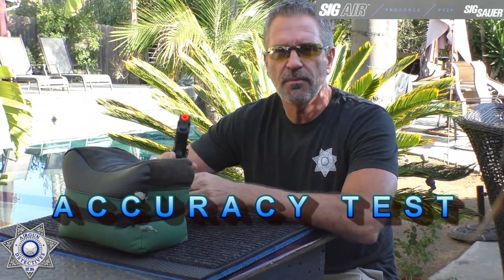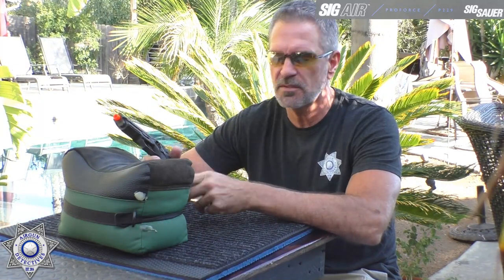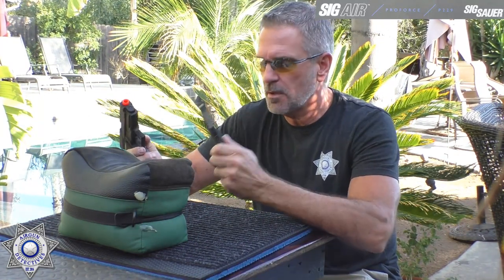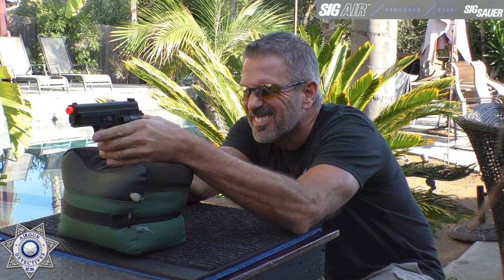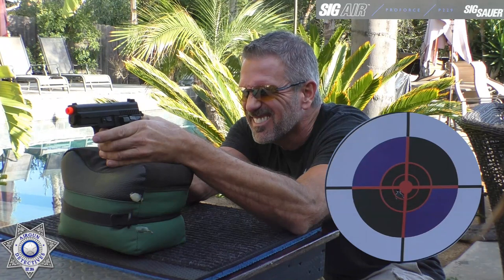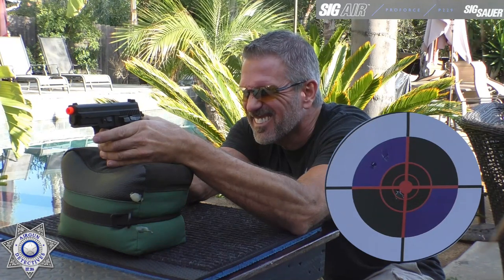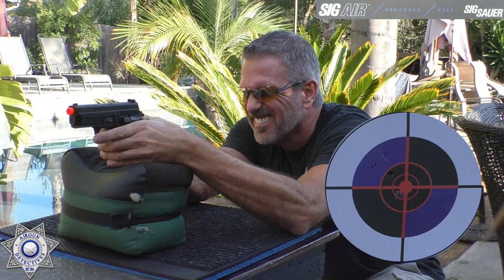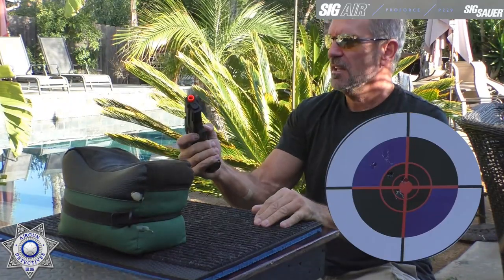Let's test a little accuracy on our Sig P229 and see how well it groups. We're at our usual 30 feet, about 10 meters. We're shooting green gas and .20 grain biodegradable Airsoft BBs. Six shots fired — not a bad group, especially for Airsoft at 30 feet.